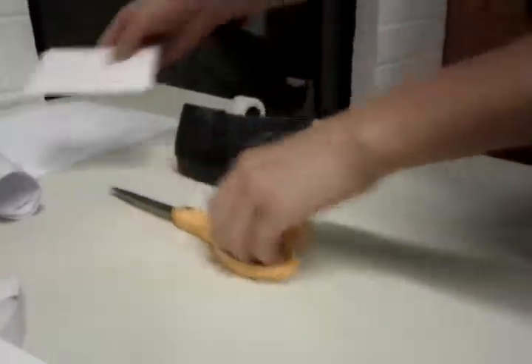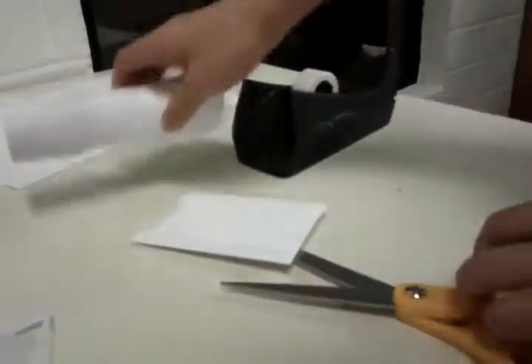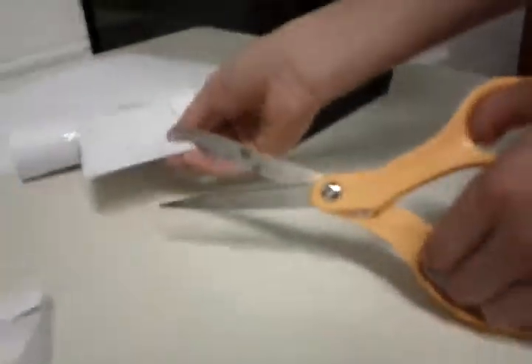What you want to do is cut it a little bit smaller than the size of this. I'm going to cut mine around — you can also use a ruler, but I don't think you need one. I think you can overlap them like this much. So now tape it to the side like this.